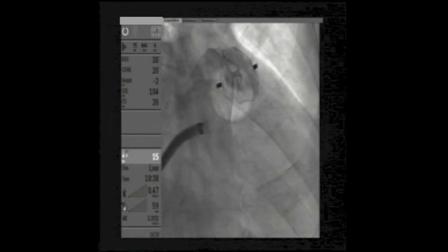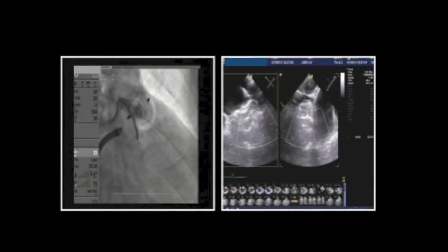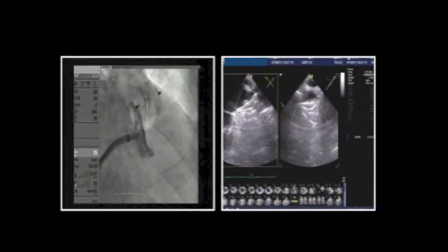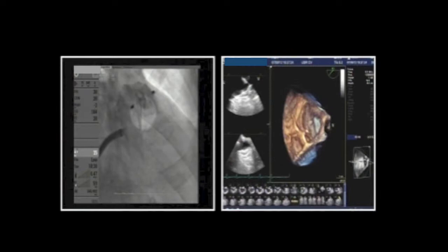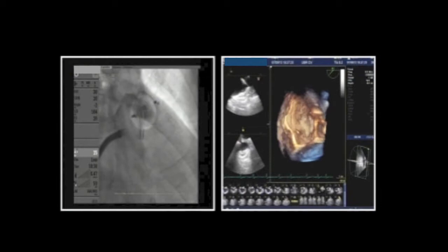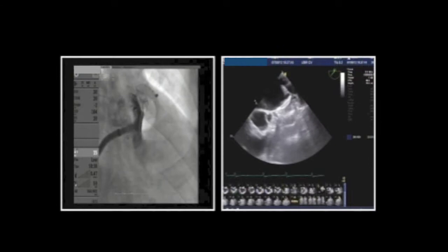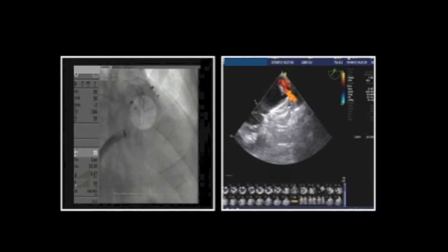A comment on CT: for the Lariat device, which combines endovascular and pericardial approaches, CT angiography is a must to assess the shape and location of the appendage. If the appendage is retro-pulmonary artery, this technique is not suitable. The appendage also needs to be less than 4 centimeters. There is also an interesting publication in JACC about LAA morphology predicting stroke risk — more potential clinical uses for CT in the future.